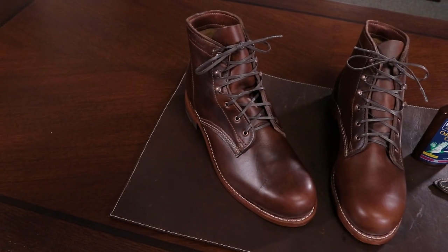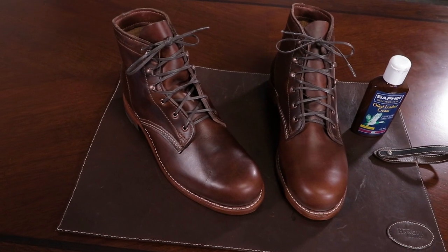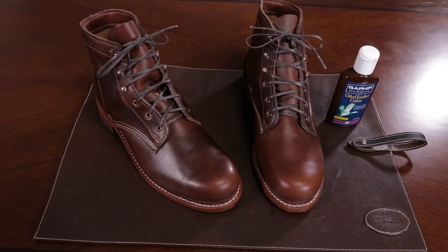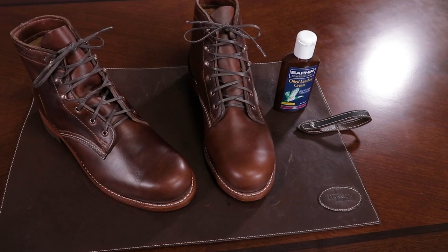The Wolverine Thousand Mile boot is an incredibly popular boot and we receive questions about it here at The Hanger Project all the time. It's American-made in Rockford, Michigan, out of Horween's Chrome XL material, which is a chrome-tanned oiled leather, and is a beautiful boot that's perfect for casual wear.